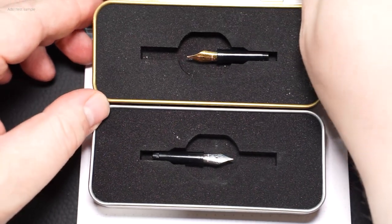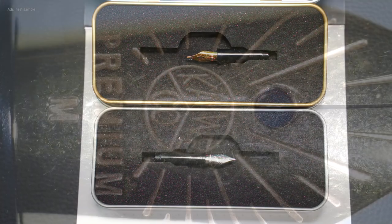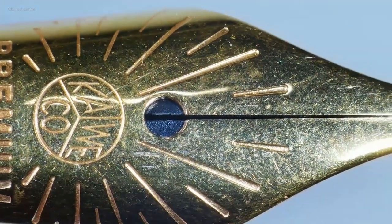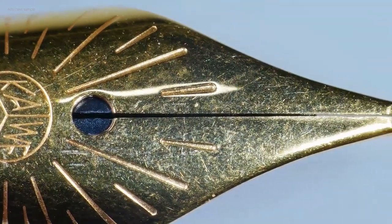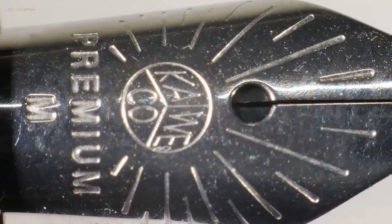Let's take a look at the premium nips that have been available for some time, in direct comparison with the normal nips. I also use a normal black medium nip. Are those nips worth it? After all, they are not cheap. They have a clearly different embossing and are clearly marked as premium.